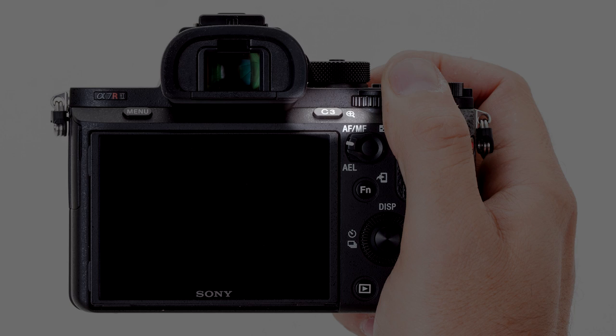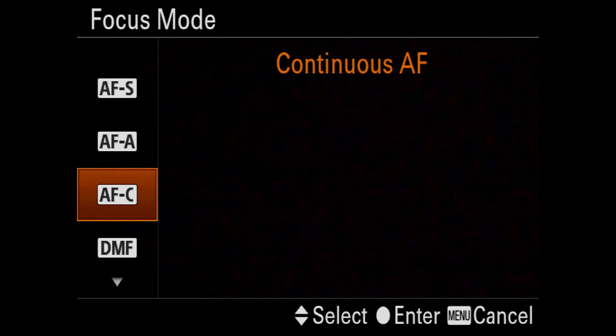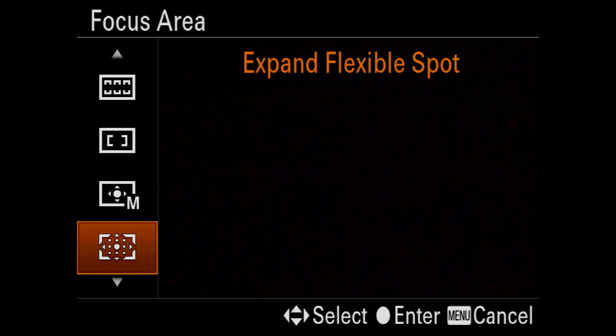We assign IAF to C3, the easiest accessible back button. We then assign the camera to AFC and the AF area to lock-on AF, flexible spot M.